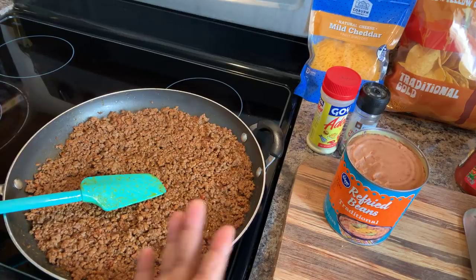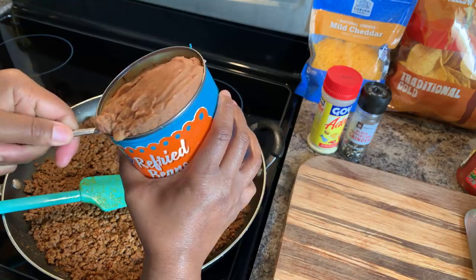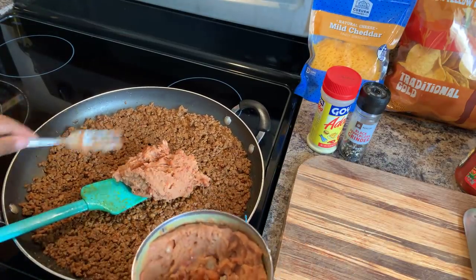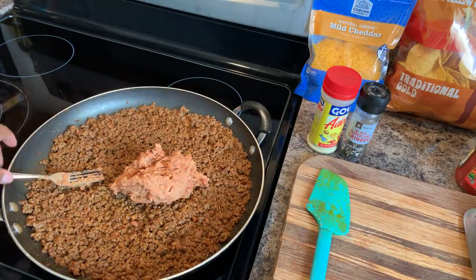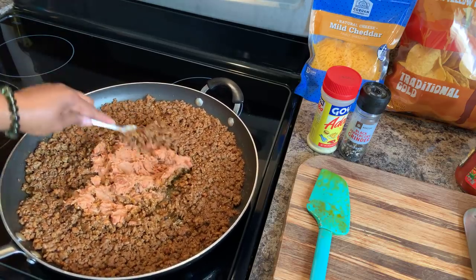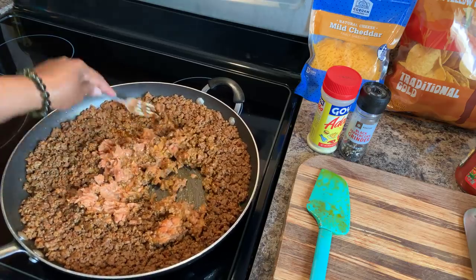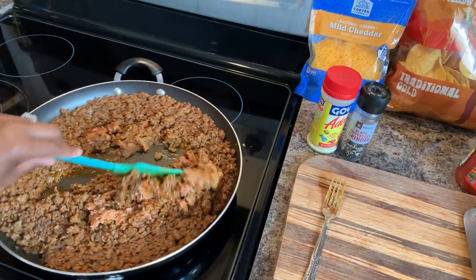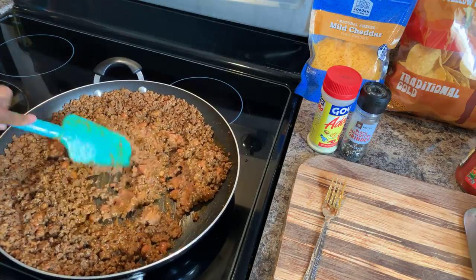Before we cut the tomatoes, I almost forgot my most favorite ingredient. We're going to go in with some refried beans — about that much, a little bit more. I like to mix it in with my meat. You're just going to kind of mix it in and it'll start to melt. It's going to get mixed in beautifully to this meat and give you the most amazing flavor. This is what I love about my meat mixture.